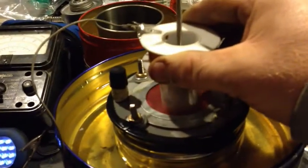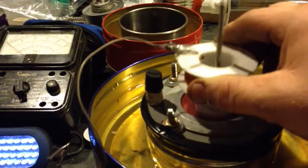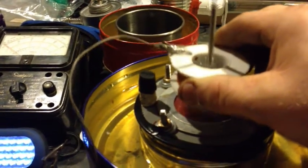Let's see what's happening here. Just holding it here — it's pretty strong here. Watch this. See it hit my hand?